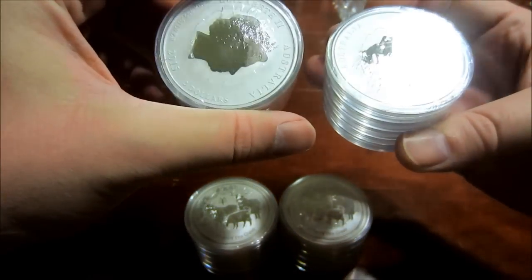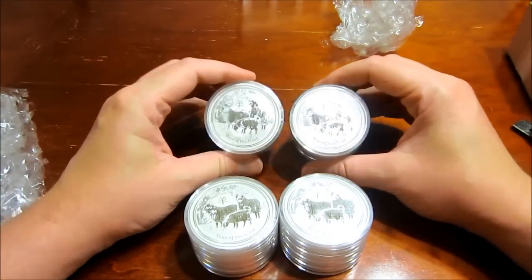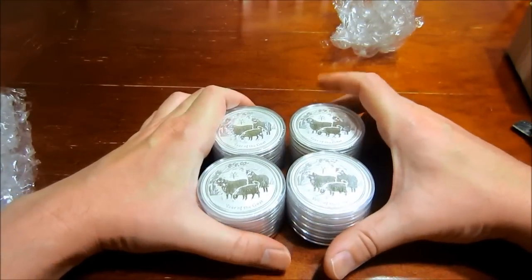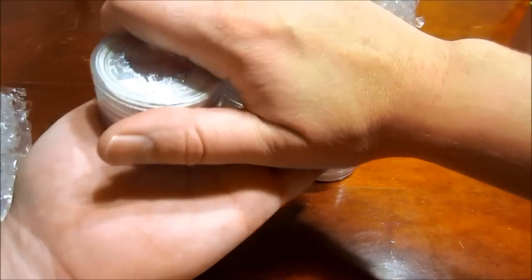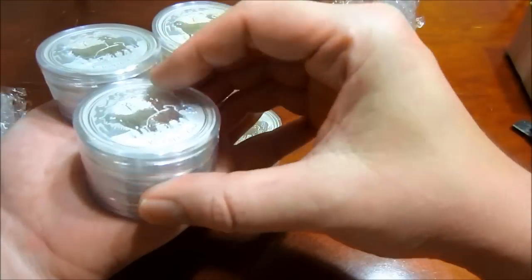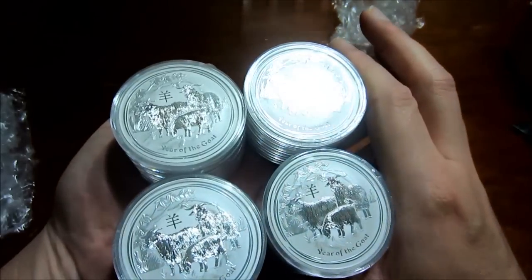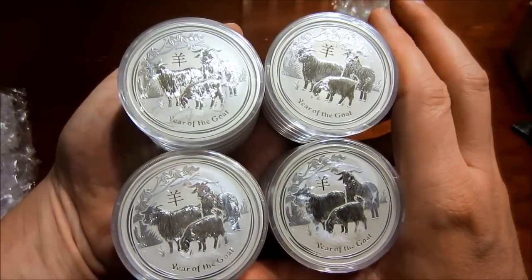So these came out to be $37 a piece for the two-ounce goats. I said in my video these are one of my top picks — I do like the half ounce a little bit better, but these are still a great pick. Bay Precious Metals sold all the half ounce; I bought 100 of those, and basically bought 40 ounces of these.